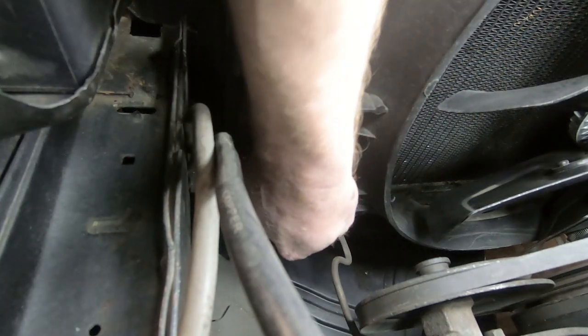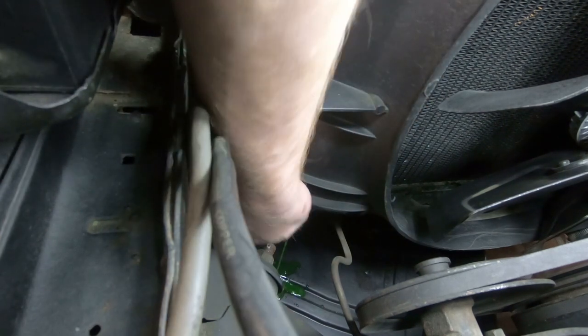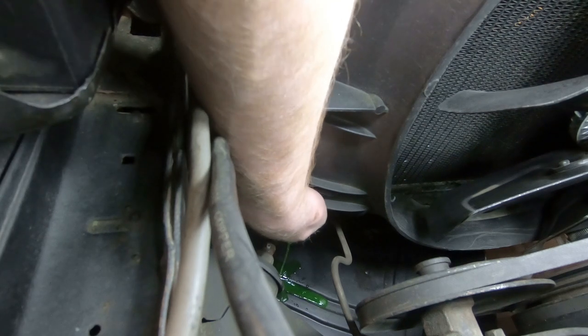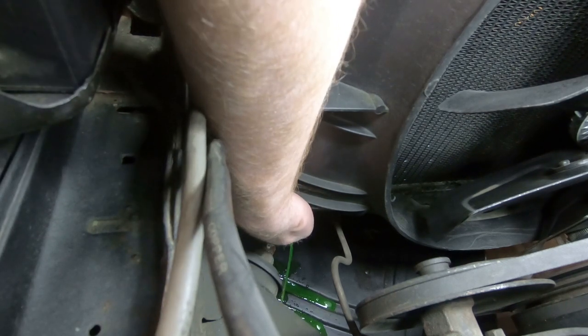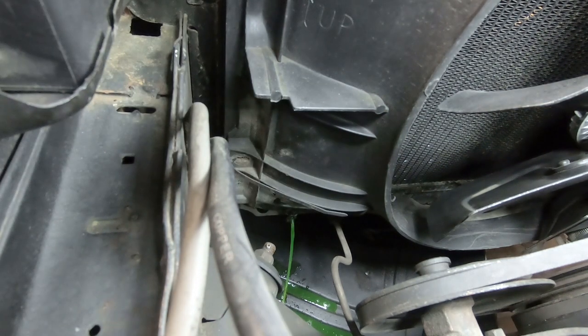That was not meant to be that difficult. We've got the drain pan made and we are about ready to turn the drain cock on the radiator and let the antifreeze pour out. While that's draining out, we are going to disconnect the battery and get started taking some of these things off.